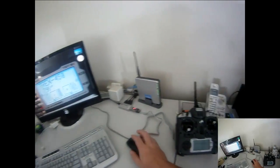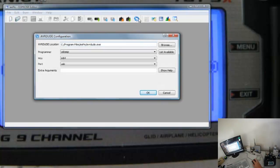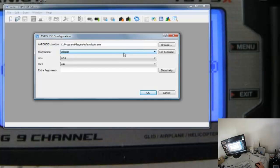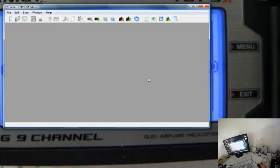Okay, so without further ado, we open EP. There's a set of controls here. What we're interested in first of all is Configuration — you want to make sure the path is correct for your EP AVR dude, because that's what it's using in the background. Make sure your programmer is correct — I've got a USB ASP which is correct. Make sure the MCU is set to M64 and the port is set to USB.